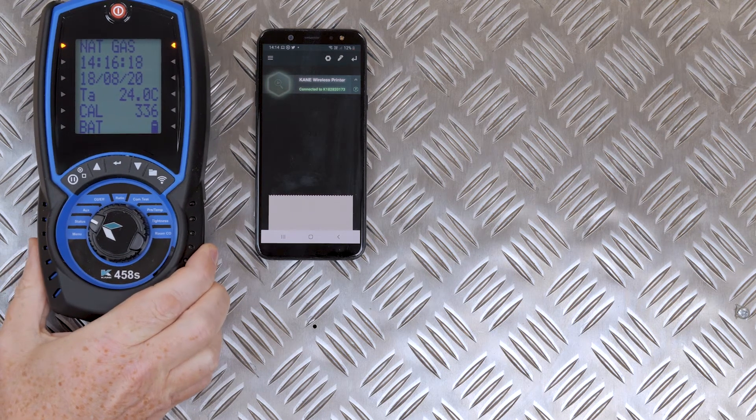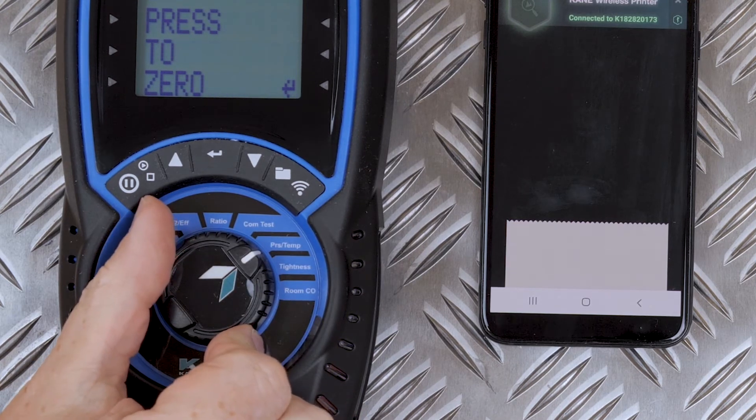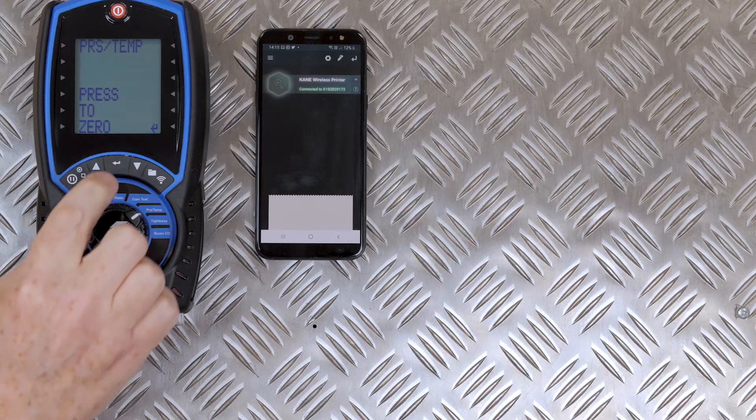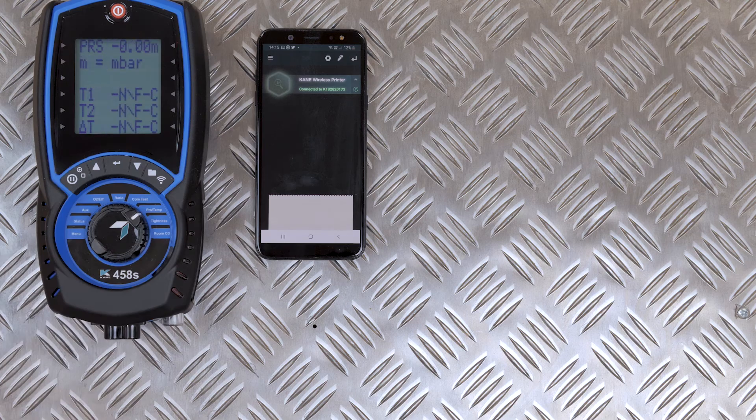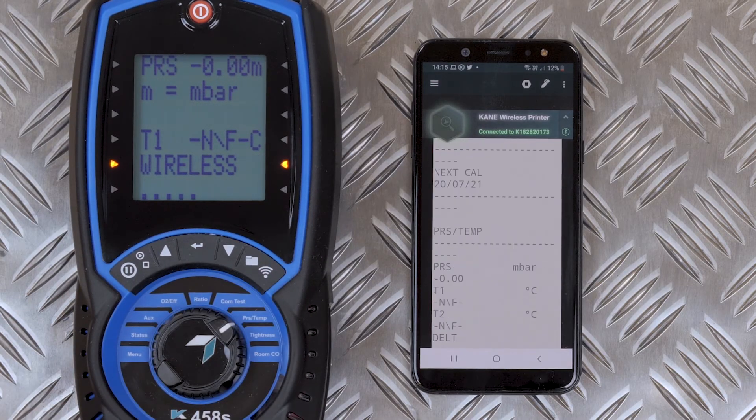To confirm you have a connection, select any of the reports — in this case pressure — and press the print key for your report.